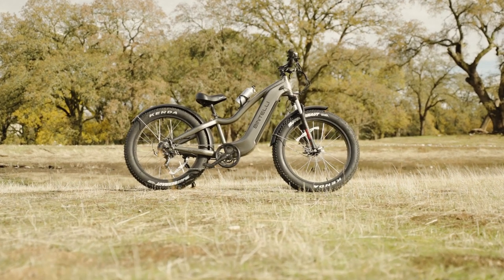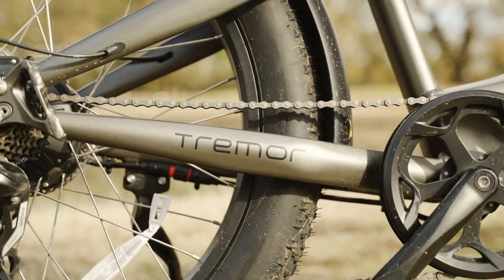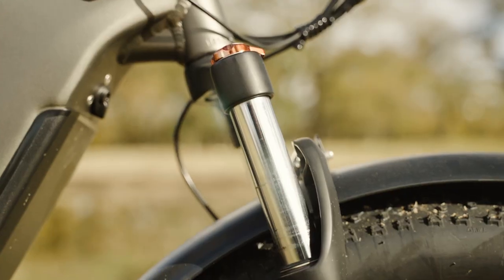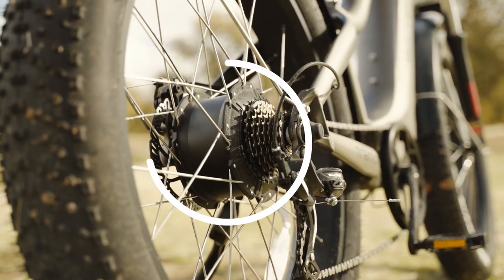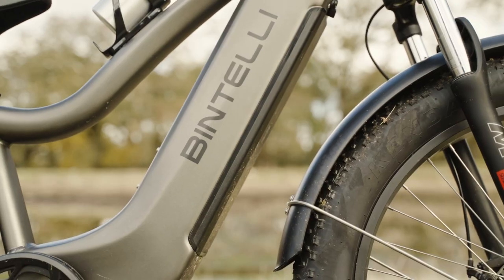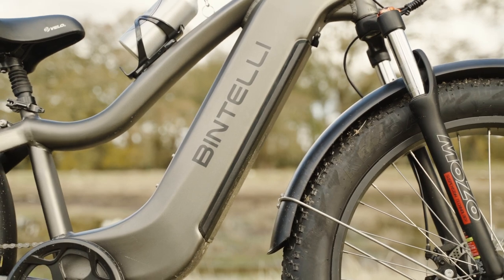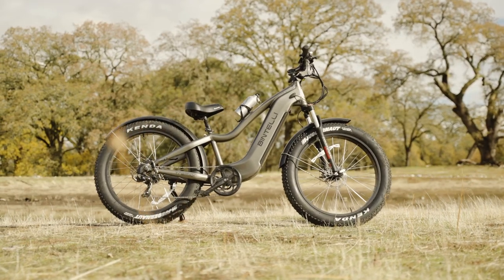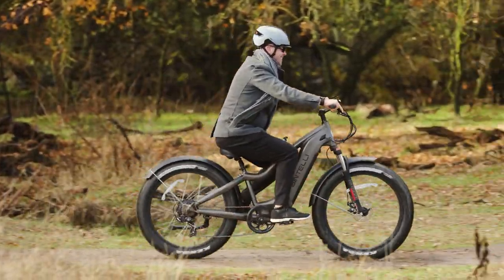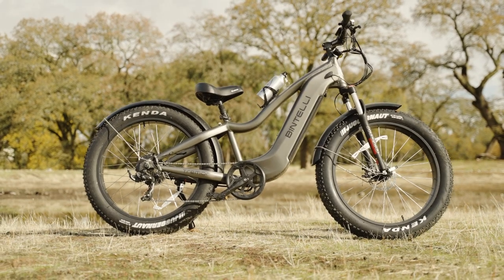The Bintelli Tremor is an absolute powerhouse of an electric mountain bike. We're talking hydraulic front fork, a 750 watt motor, and a 48 volt 30 amp controller. That's not a typo — this thing can pull some serious power and uses it to dominate the hills, reaching top speeds towards 30 miles an hour. The Tremor is a powerhouse.